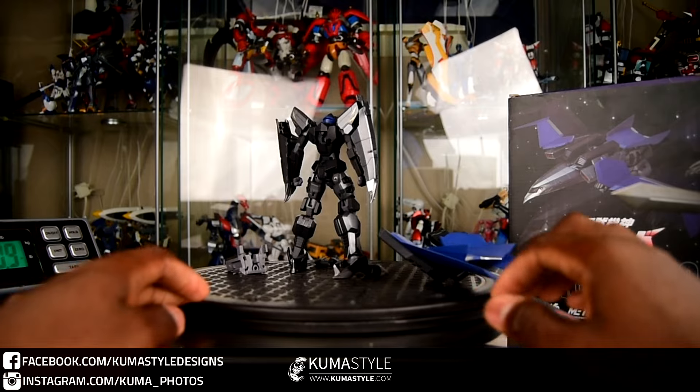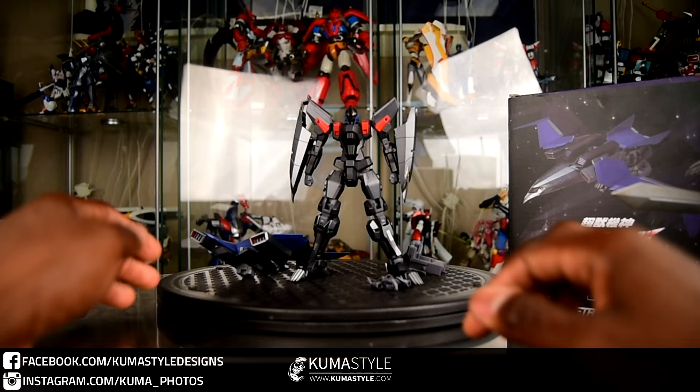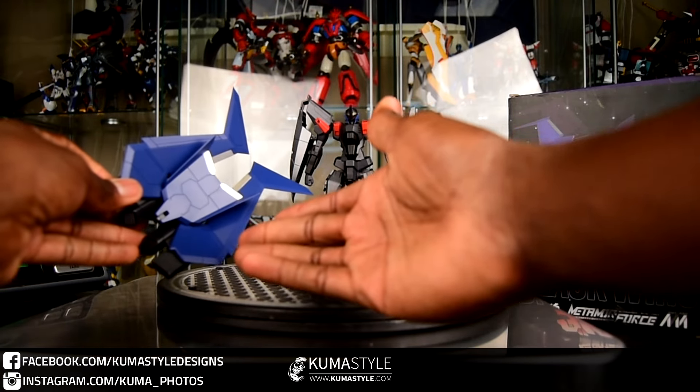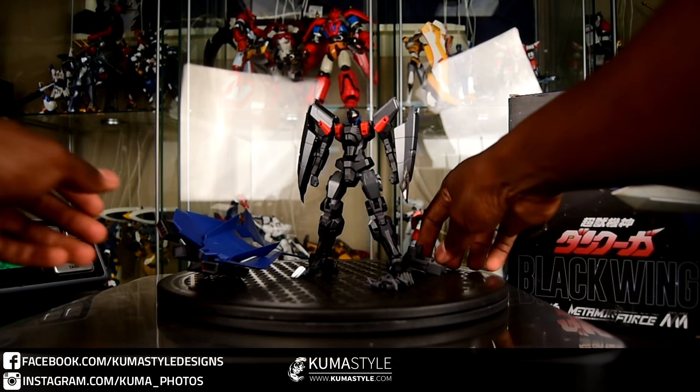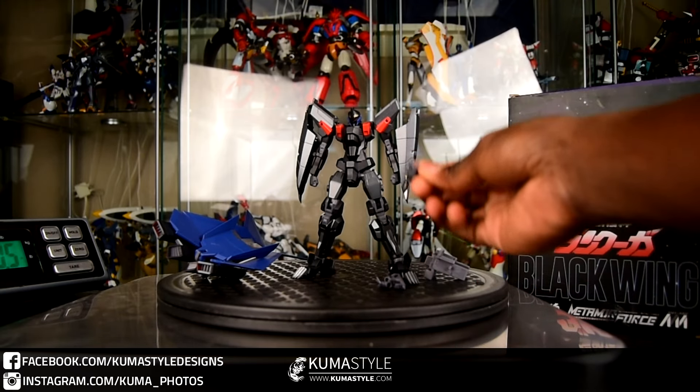The cool part about this review is it also puts me one step closer to actually reviewing Dan Kuga, which I get asked about almost on a daily basis. It's just one of those things where I really want to do well and I haven't had the time to really space it out.